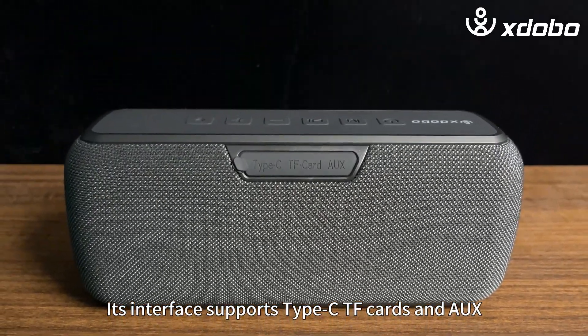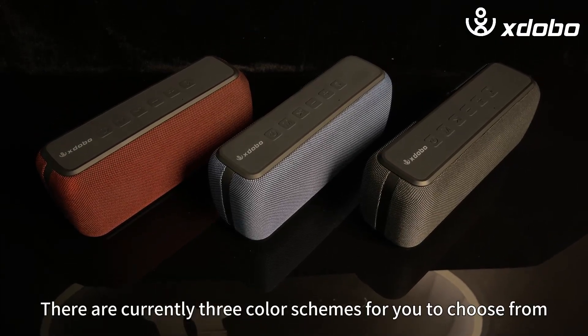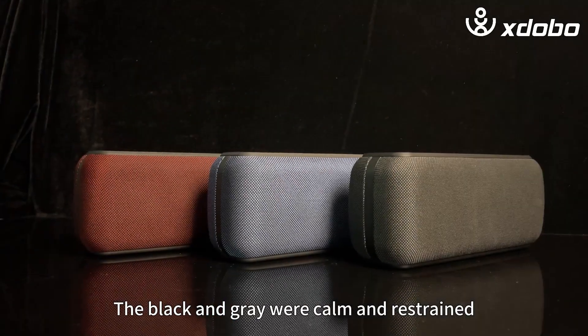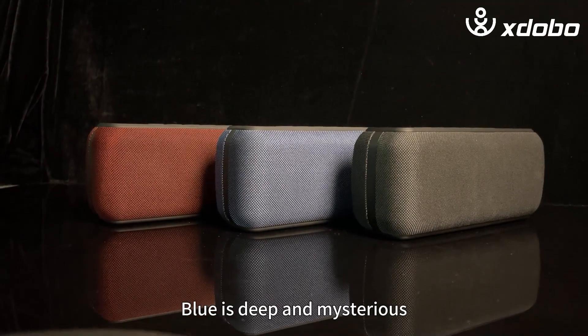Its interface supports Type-C, TF cards, and AUX. It also has a nice color scheme. There are currently three color schemes to choose from — all very sophisticated solid colors. The black and gray are calm and restrained, red is full of passion and energy, and blue is deep and mysterious.